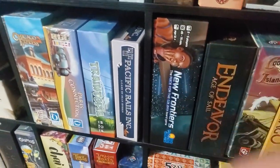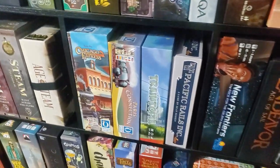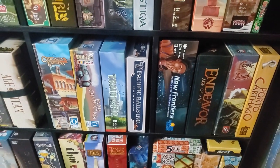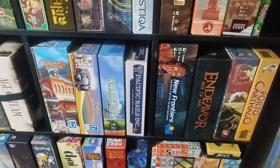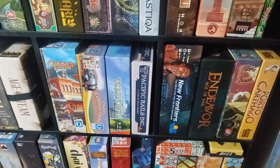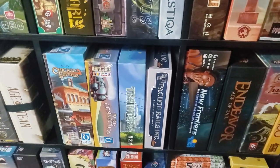Another fantastic game: New Frontiers. Pacific Rails Inc. — this is done by the same local company that did Catapult Kingdom; they're just down the street. I was lucky enough to be able to play a pre-production copy before it came out. It's a fantastic game and really underrated in my opinion.